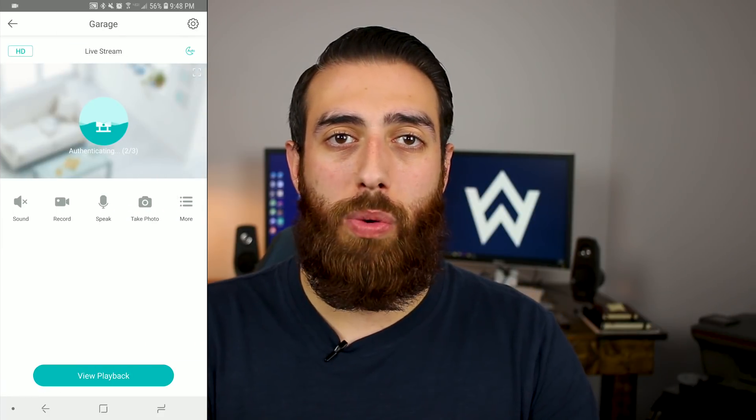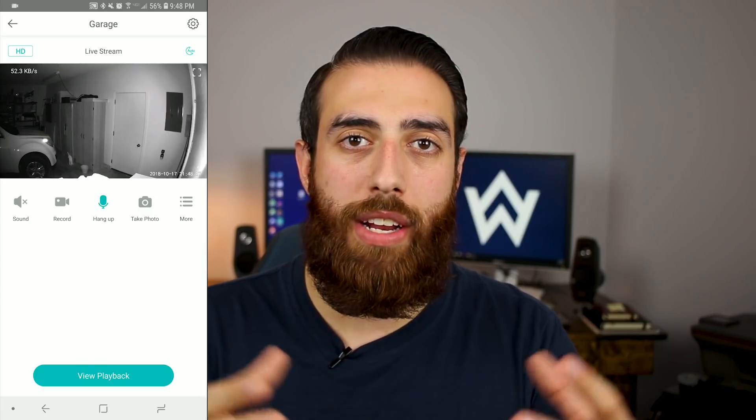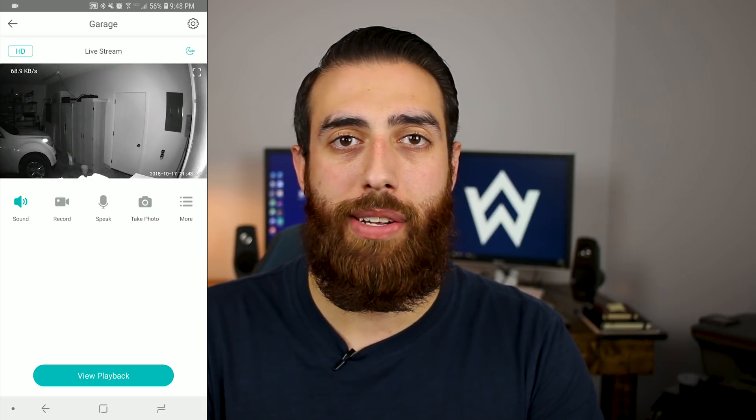Not only can you access past recordings on the Wyze Cam V2, you can also access the live feed at any time and actually have a conversation with whoever or whatever you see on camera via the two-way audio system.